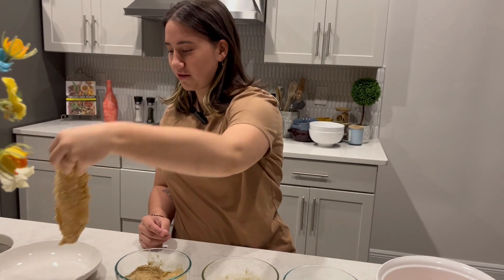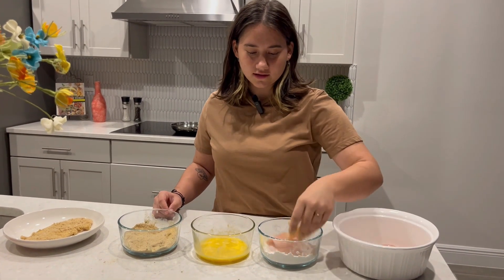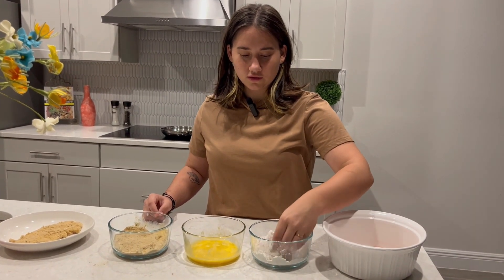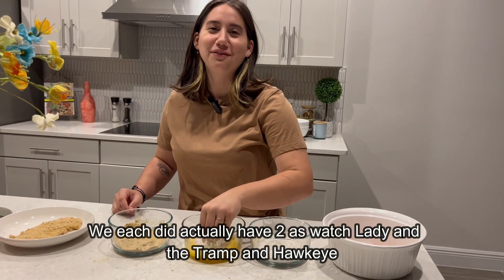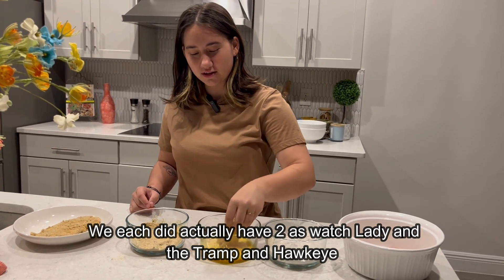Nice breaded chicken. And we're gonna plop it there and we're gonna do the rest. I'm making four because I'm making it for me and my boyfriend. So we each can have two. But in reality, I'll probably have three. But that's okay.